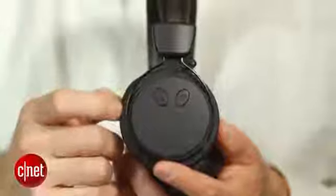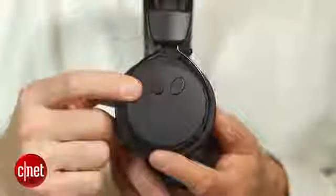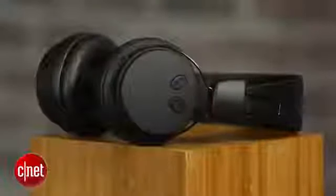They have a couple of nice features — button placement is good. Like other Bluetooth headphones, they serve as a headset for your cell phone, so you can make calls with these. The microphone is built into the left earphone. I wouldn't say the call quality was fantastic with these, particularly outside, but I definitely could make calls with them.